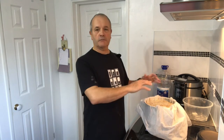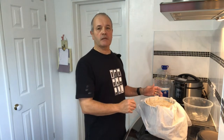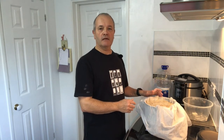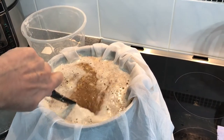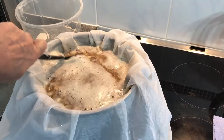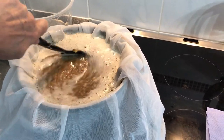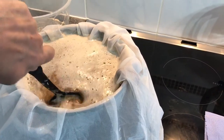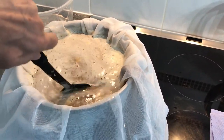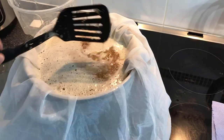I'll put the lid on and put a towel over it so it keeps the temperature in, and leave it to sit for about an hour. Giving the mash a stir now just to make sure I've got no dough balls and everything's doing exactly what it should be doing. I've checked the temperature again and we're still sitting happily at 65 degrees, and that's perfectly okay.